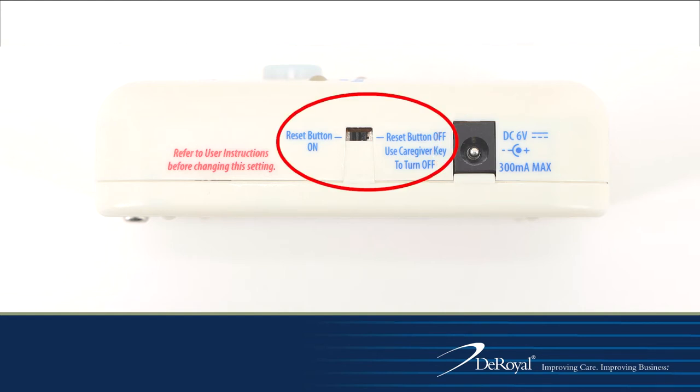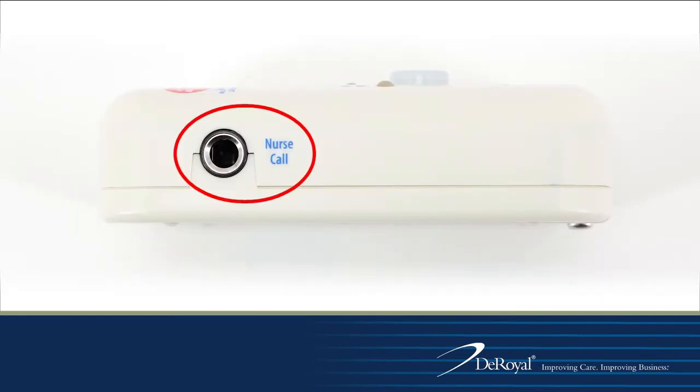The caregiver key toggle option is located directly above the AC adapter port. The nurse call cord port is located on the right side of the monitor and is to be used in conjunction with the DeRoyal nurse call cord. This will link the DeRoyal fall alarm to the hospital's nurse call system.